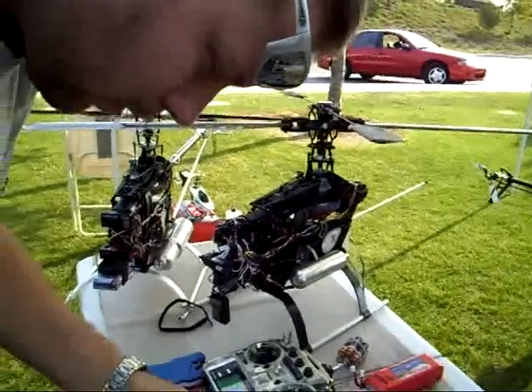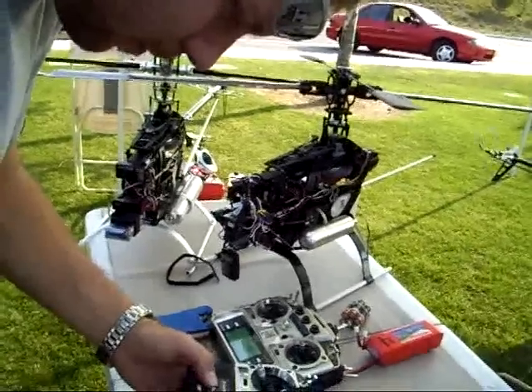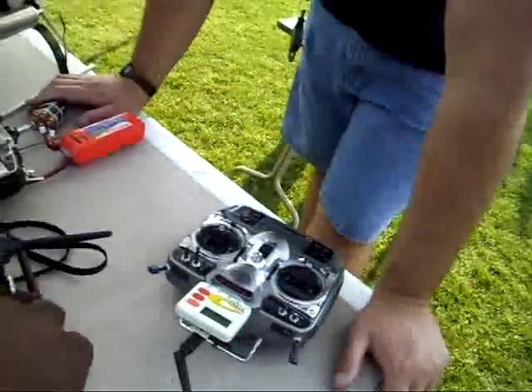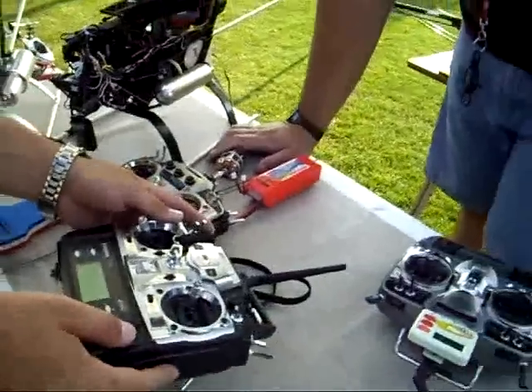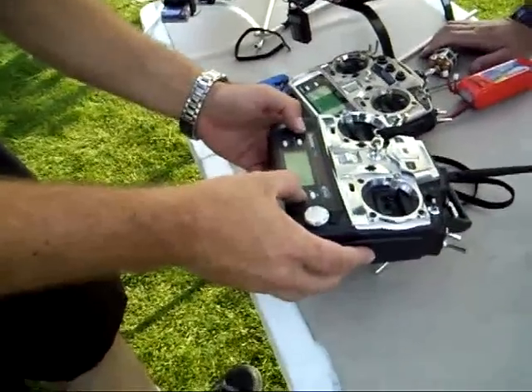I don't think you have throttle hold set up, or idle up. Sorry. I knew it too. The problem is, you don't have it set up correctly. There you go — good thing you came to the right guy.